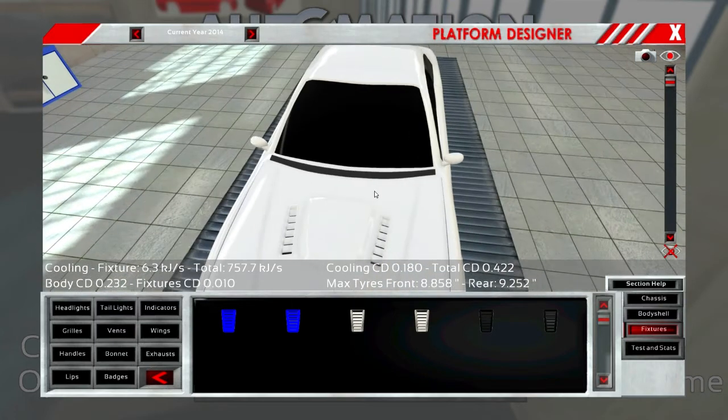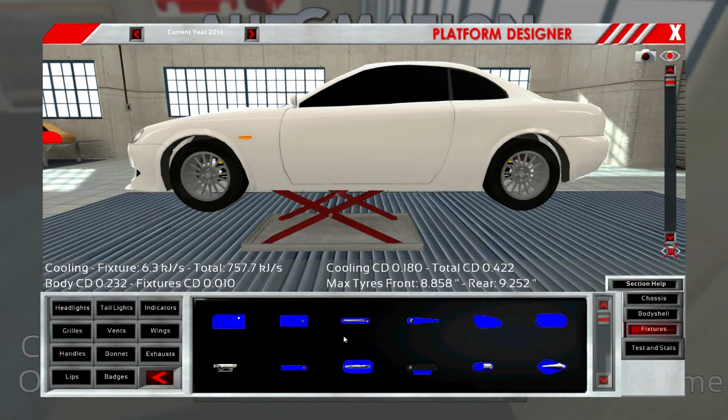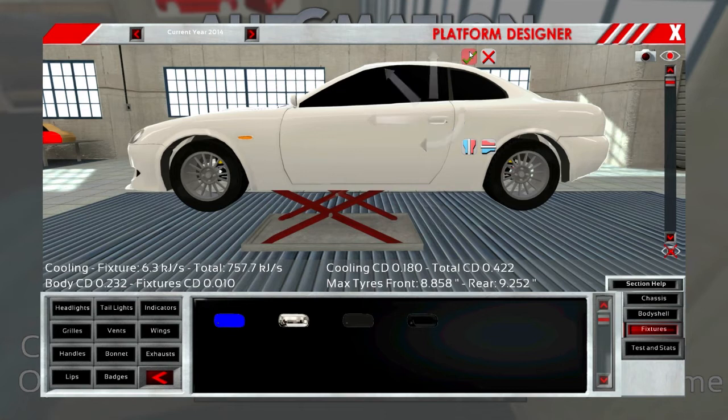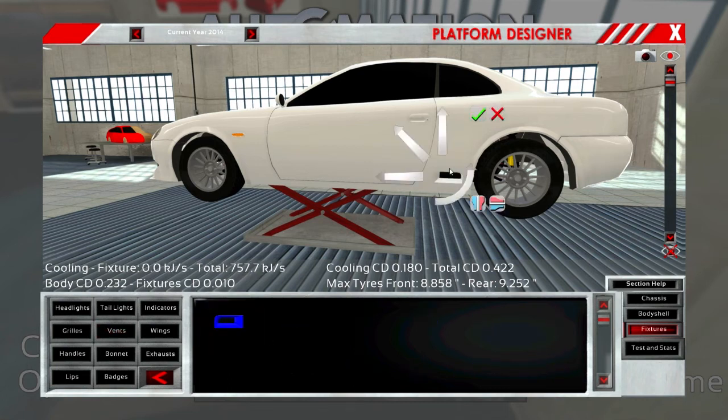All right, let me know what you think about that — we might ditch them, I don't know. Turn signals and our handles — last time we used chrome ones, but this time we want something more flush. Different colors — look at body color. Perfect.